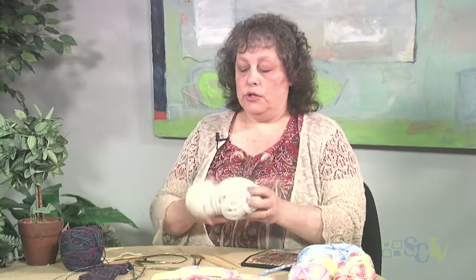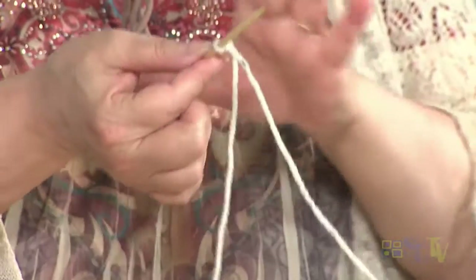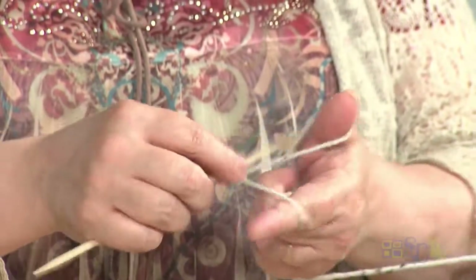Now, to get started with working with your double-pointed needles, what you are going to do is cast on your stitches. I find the easiest way is to do your slip knot — and I will just cast on a few stitches. I am going to cast all the stitches onto one double-pointed needle. I will just put on a bunch of stitches.